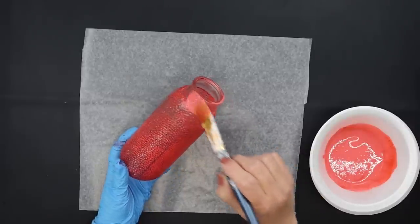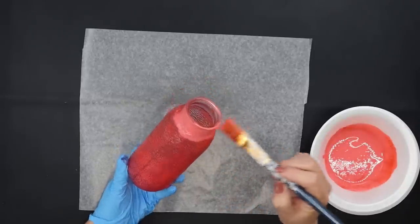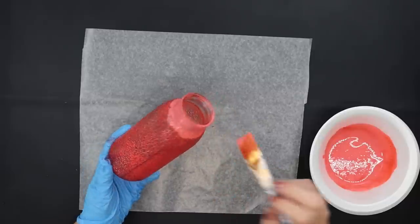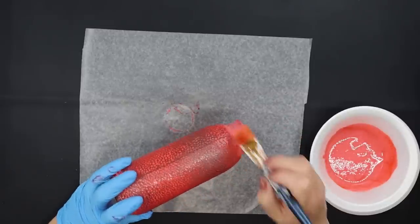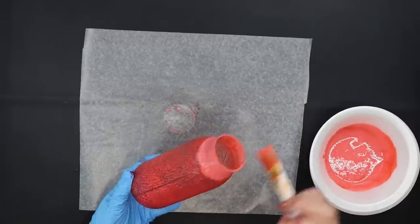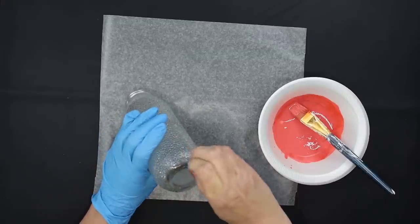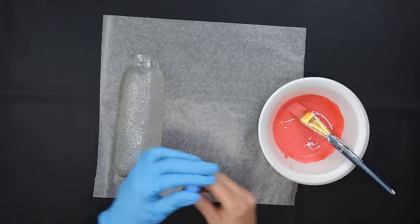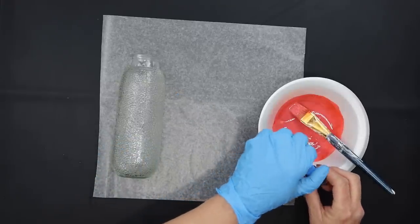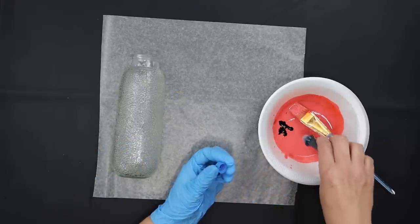After the first coat I allowed it to dry and I was pretty pleased with the bottom but I added another layer at the top rim. Now keep that Mod Podge mixture because we're going to add some more coloring to it and paint a second vase. I'm going to take some blue food coloring and add quite a few drops of that in there and mix it really well.